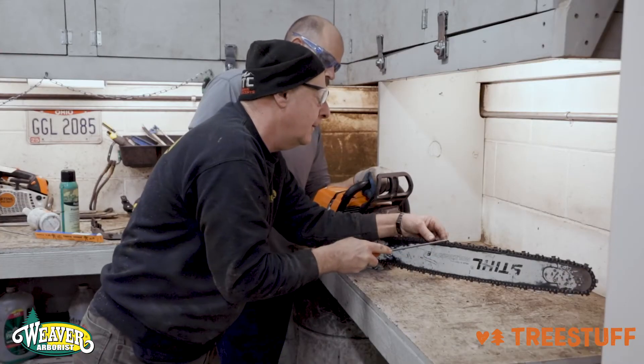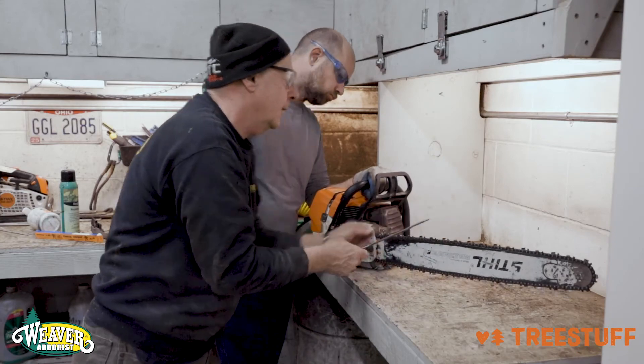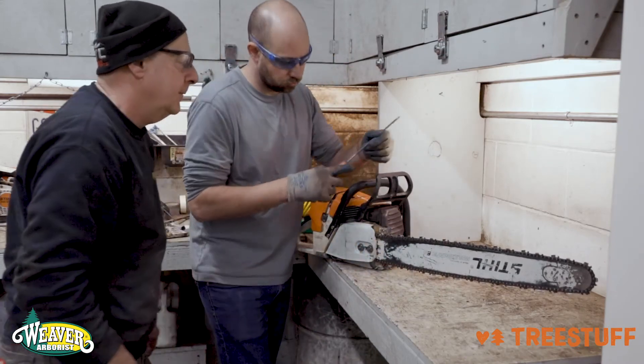For additional help and practice in sharpening a chainsaw chain, please contact your crew leader or production manager. Thank you very much for joining us.